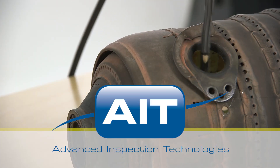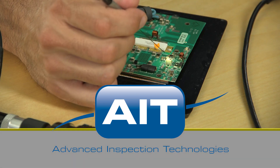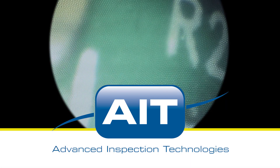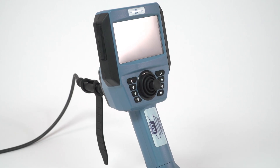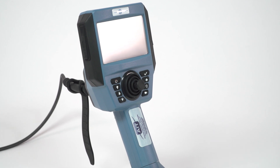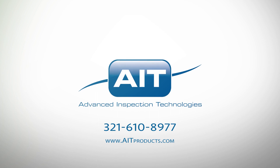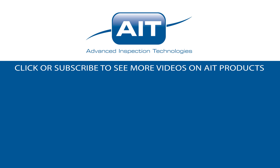AIT offers the most complete range of remote visual inspection equipment anywhere. With a sales and support staff that have an average of 20 years industry experience, you can be certain you'll receive the best solution for your inspection. To learn more about purchasing or renting the ITI HD Pro handheld video scope or any other inspection products from AIT, visit AITProducts.com or call 321-610-8977. Be sure to subscribe to see more videos on inspection products from AIT.